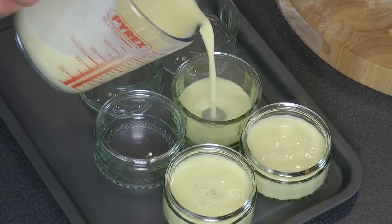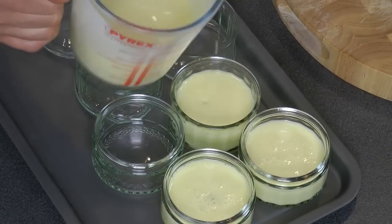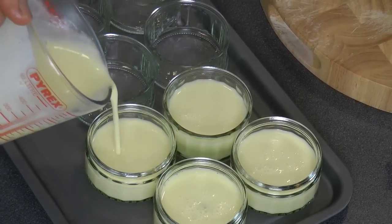You can serve it on its own, or you can serve it with some sable biscuits, a little fruit compote, or some strawberries.